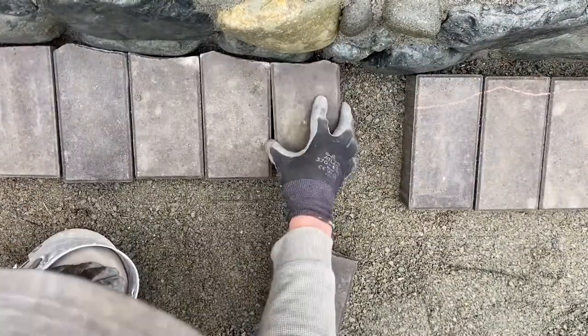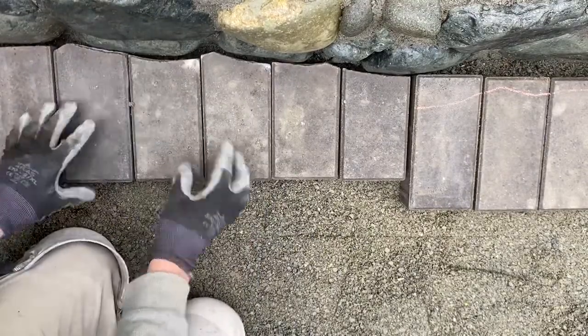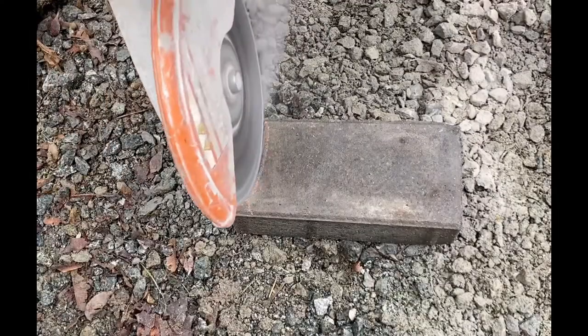I usually just do two at a time so I keep them in the right spots until we start to fit it all back together. I'll show you how I like to cut these pavers on this curvature.